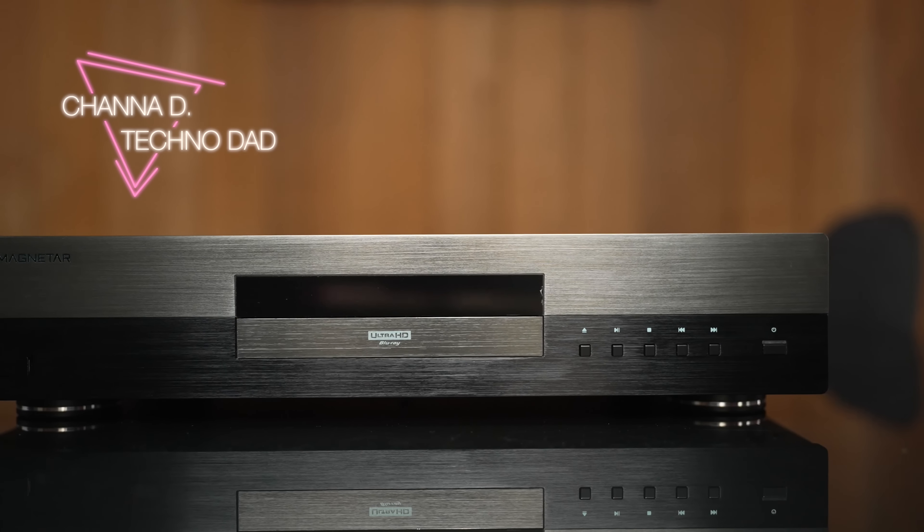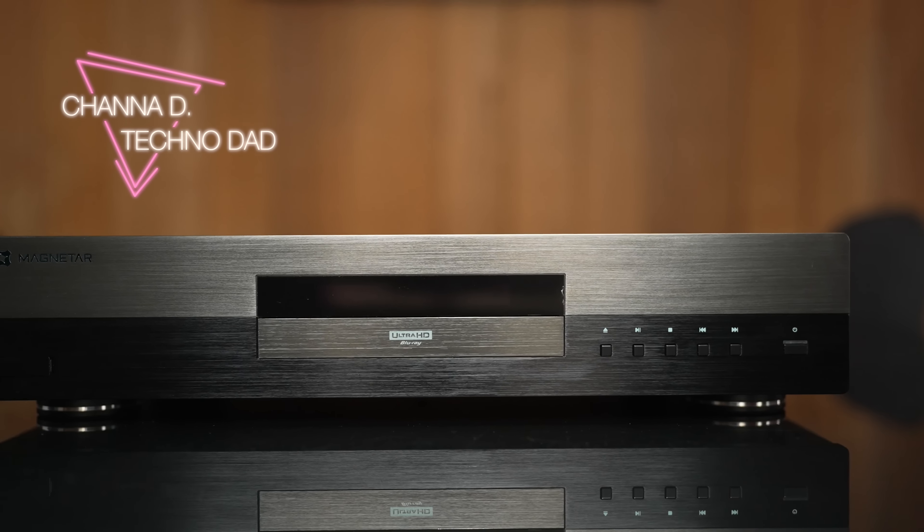Has Magnetar done it? Is this the OPPO UDP-203 replacement everyone has been waiting for? Let's find out.